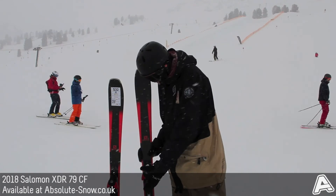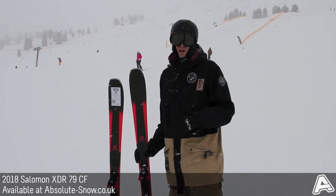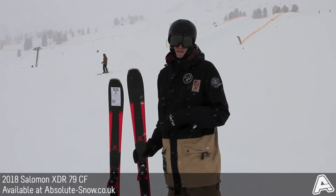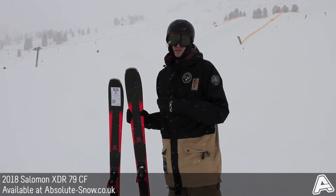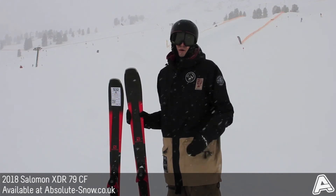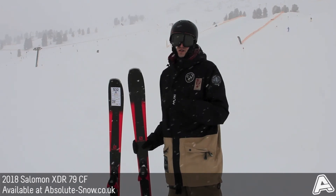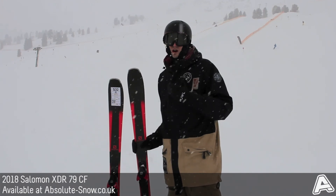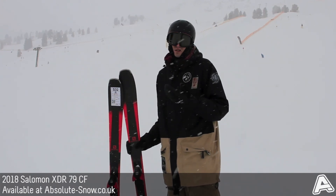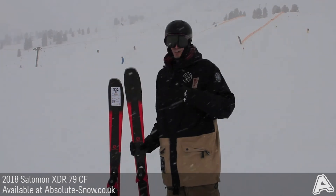On the bindings we've got the Salomon XT10, which is a quite lightweight, strong binding that works really well for most skiers. If you're an advanced or really focused off-piste skier, you might want to move up to the XDR 80 or the 84. But if you're an intermediate who's just looking to start moving into off-piste and wants a really strong, reliable all-mountain ski to take you onto pretty much any terrain, the XDR 79 CF is a great choice.